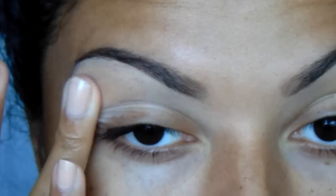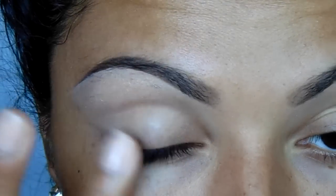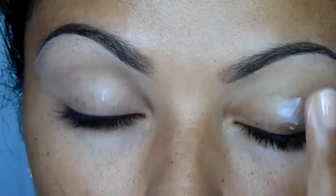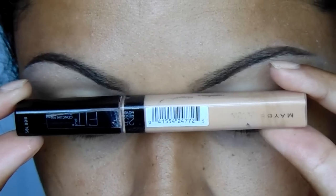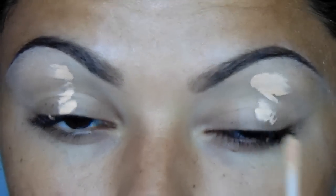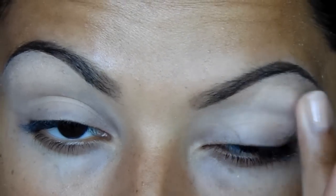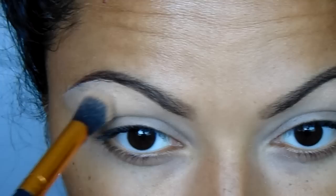Alright, so I'm going to start by priming my eyelids using my Lurac Pro Primer, and then I'm going to cancel some of the discoloration out using my Maybelline Fit Me Concealer. Then I will just set that using a skin-color powder.